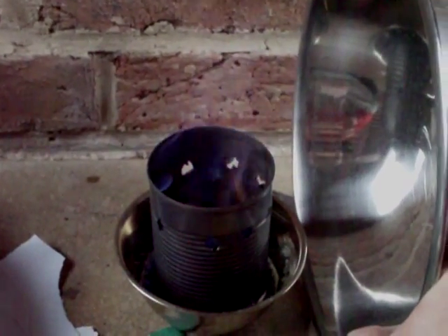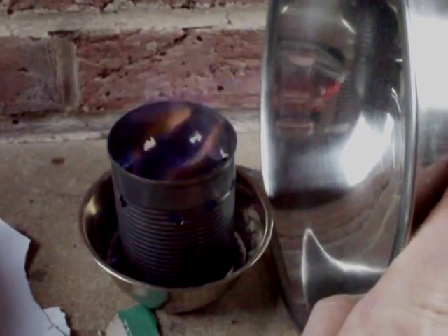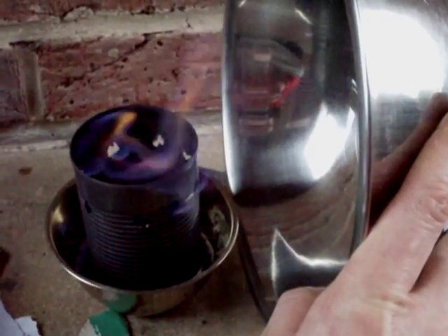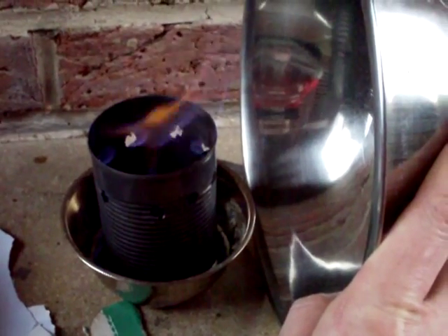I think I understand these things enough to be able to use it indoors. I wanted to use a tin of that type to do cooking with, so I think I've got my alcohol stove for indoor use.